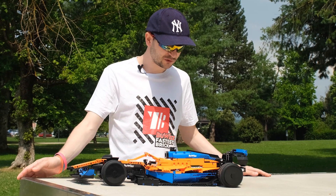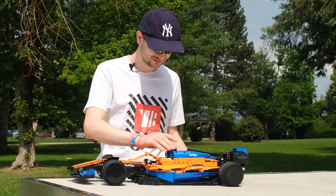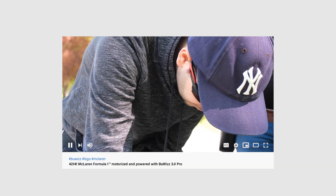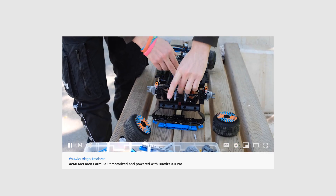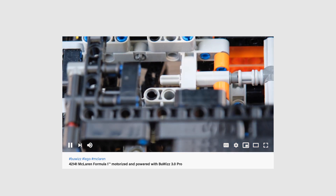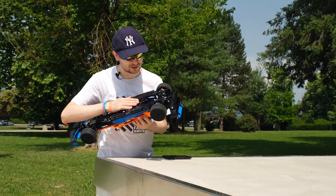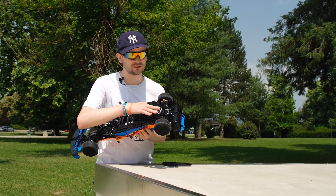Let's see if this solution works, or are we gonna be melting and bending and breaking axles again. Last time we were driving this model we found an issue with the rear differential — it seems like the axle melted, or the whole brick melted. The power of the motors made the frame, the gear, and the axle — everything — melt.